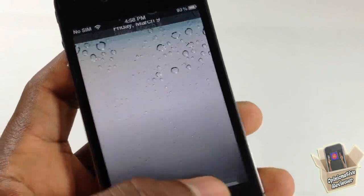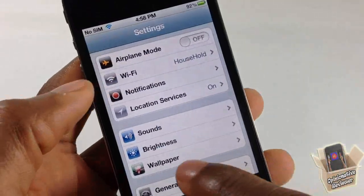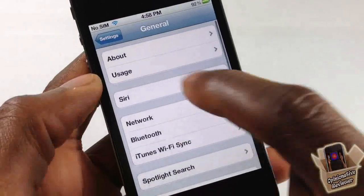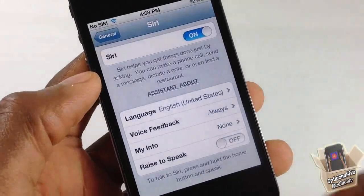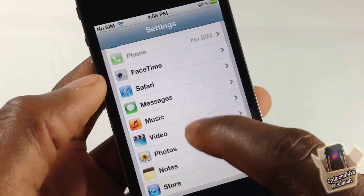After your device springs back up, go into Settings, then General, scroll down and go into Siri. Make sure Siri is enabled — if it's off, make sure you enable it.